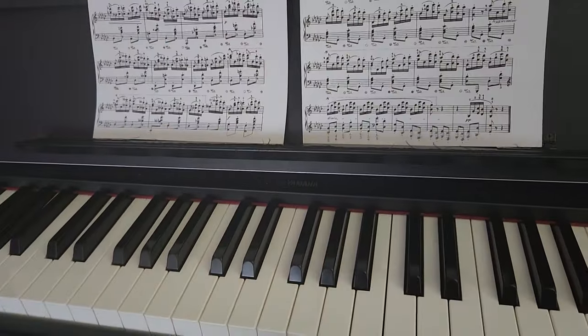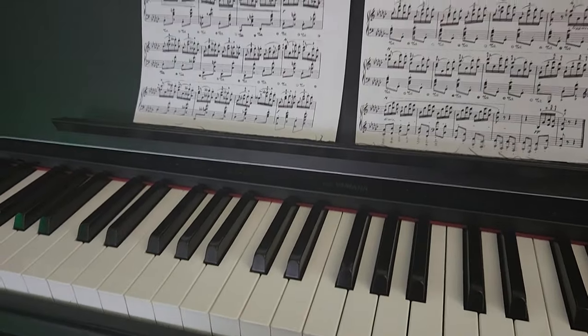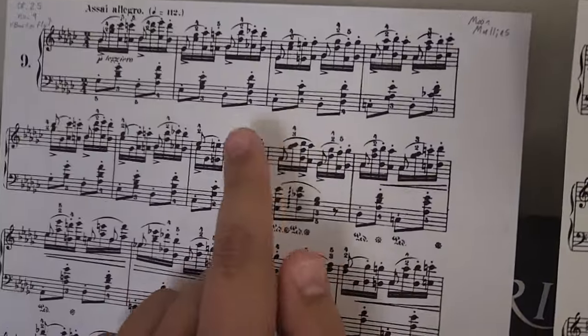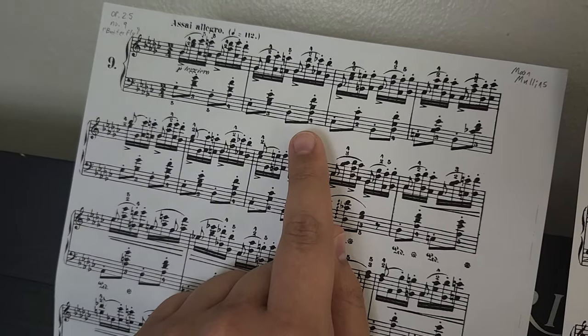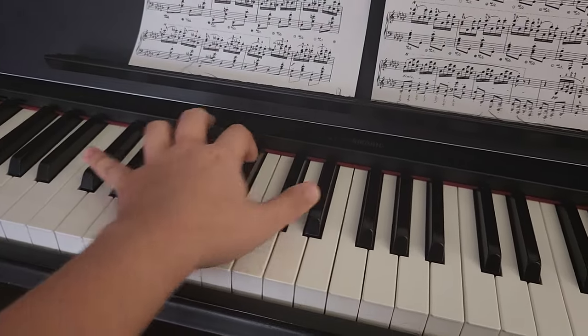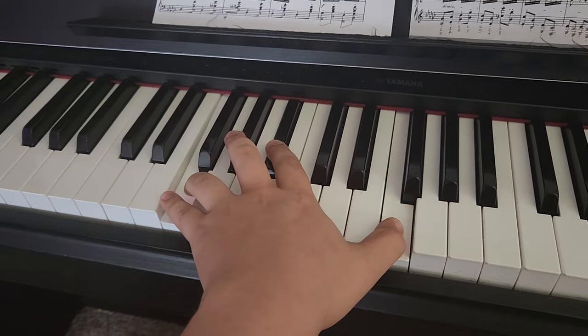Something else that's been bothering me about this — there's a couple fingerings in here. I'm not gonna sit here and point out every single one, but this one's at the beginning, right here. Look at this. So I have to hit the bottom with my forefinger, and that looks like this — but that's so uncomfortable.